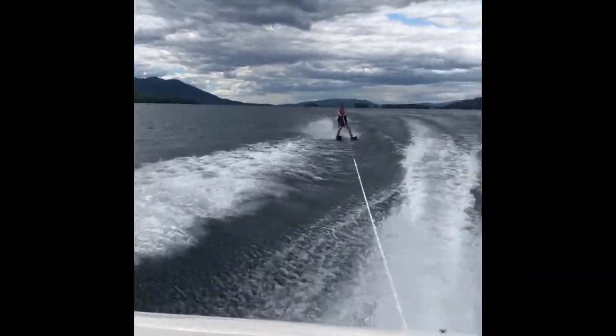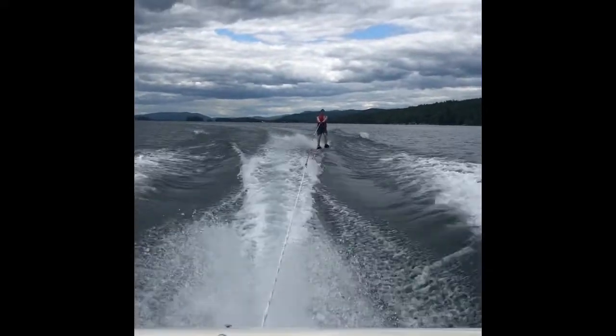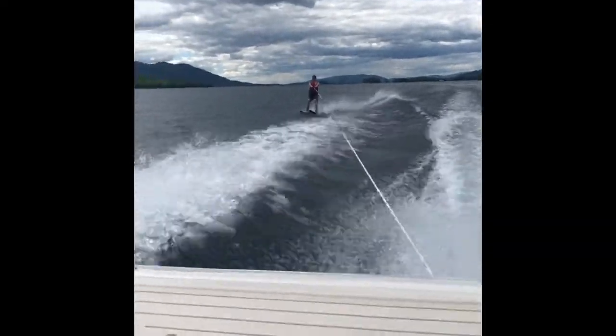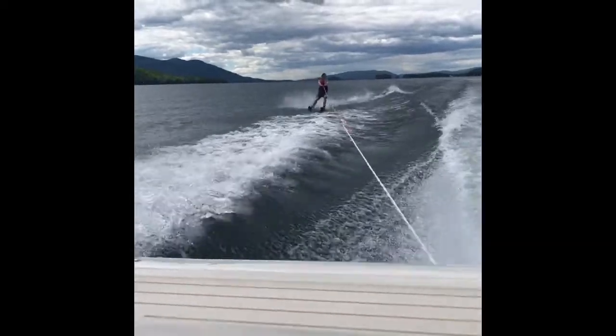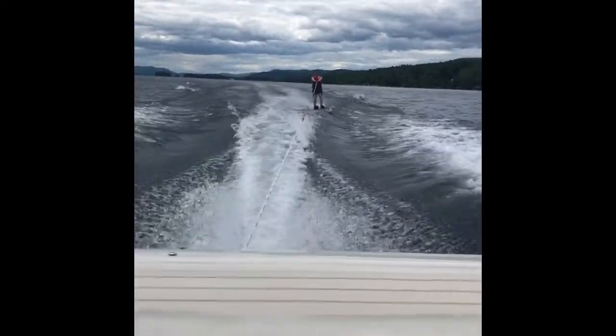Basically, the wake acts as a ramp. Some boats are better for this. But what you can do is you kind of shift all your weight to one side, go far out to the wake, and then you shift the other way, heading back in towards the wake. And then you kind of just let your skis fly over the wake and bam.